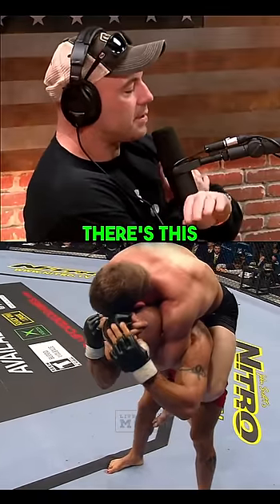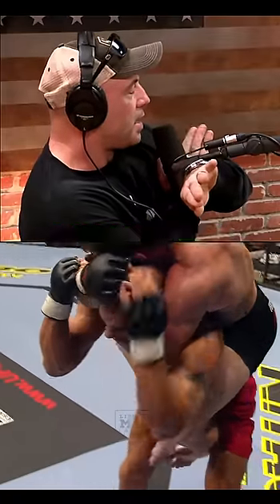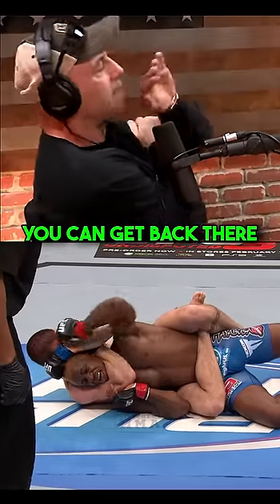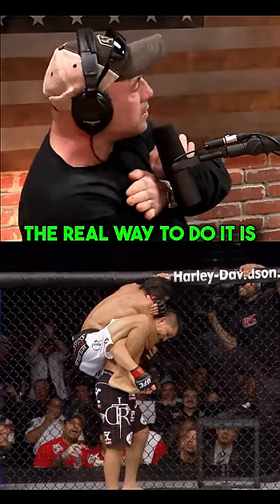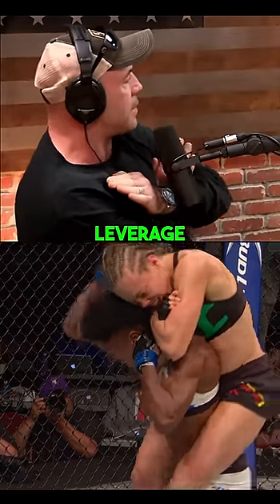There's a difference — there's a rear naked choke where the palm is touching the back of the head, which a lot of people opt for because you don't have to make as much space for the arm. You can get back there and grab that head. But the real way to do it is a karate chop where you go to the back of the neck, and once you have that in place, there's just crazy leverage and it squeezes the heck out of someone's neck.